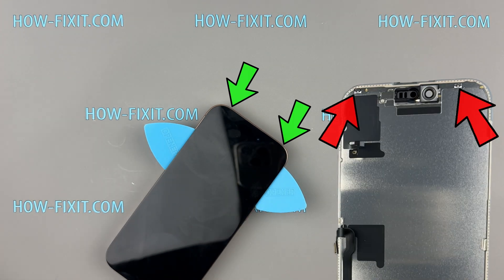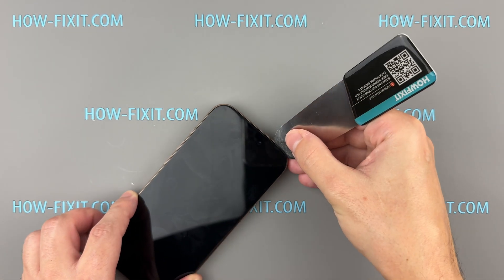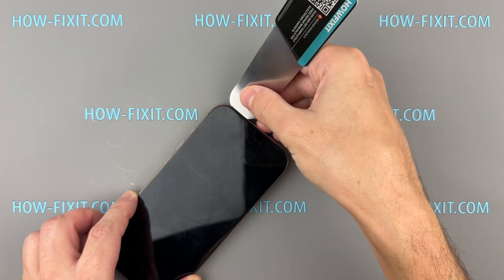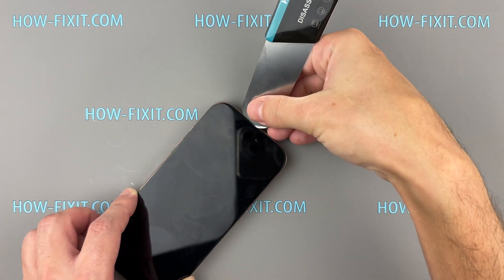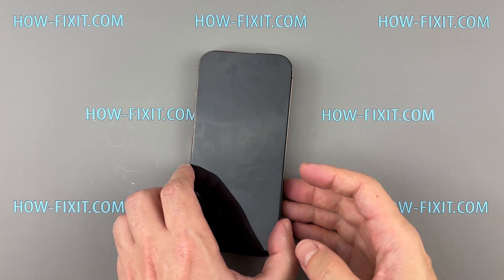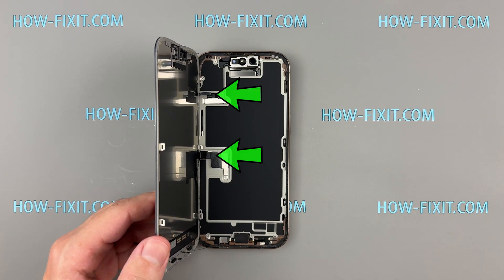At the top of the screen, there are two small metal hinges. Use a pry tool to gently push the display down to unhook it from those. Once that's done, carefully lift the screen, but keep an eye on the cables connecting it to the motherboard.